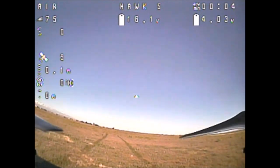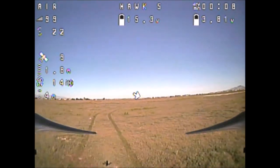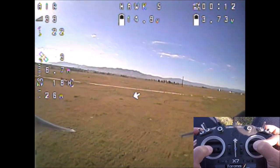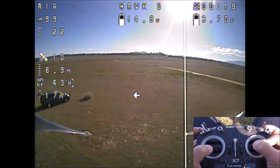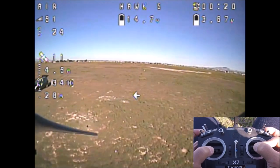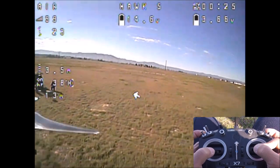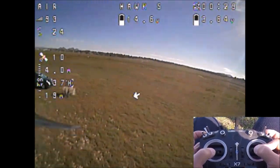Here we are out in the field, taking off with 9 satellites. I have it set to a minimum of 5 satellites — anything above that, I am able to arm and take off, but anything below 5 satellites it will not arm. It's a safety feature. You should also verify that the home arrow is pointing to where it took off from every time you fly a GPS quadcopter.